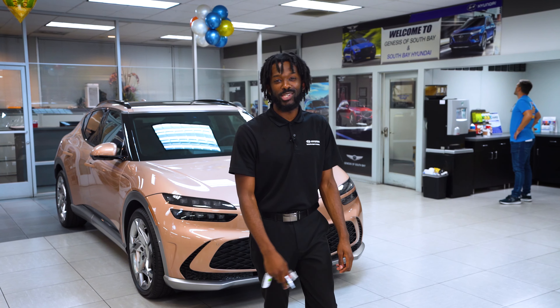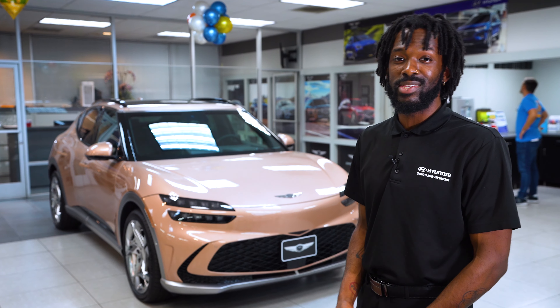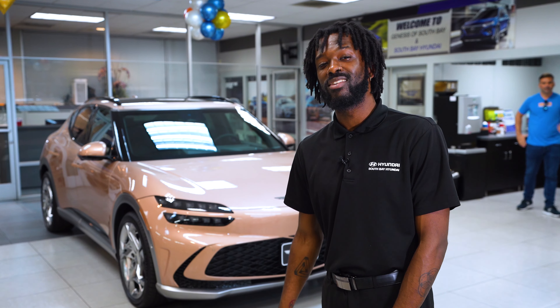Alright guys, my name is Mace here at Genesis of South Bay, and we just went over what comes in the trunk of a 2023 GV60. If you guys have any questions or comments, leave them in the comment section below and I'll get back to you. You guys take care.